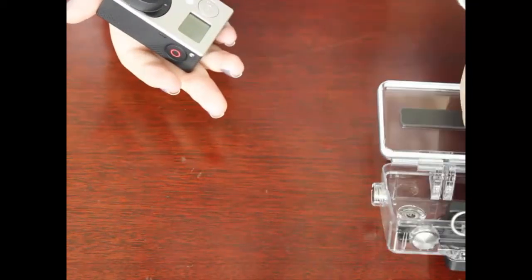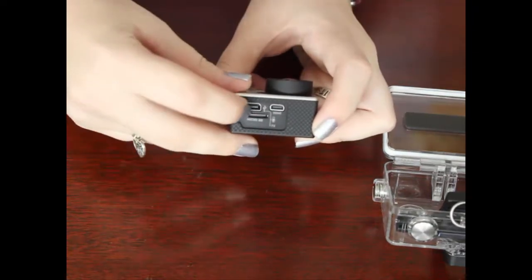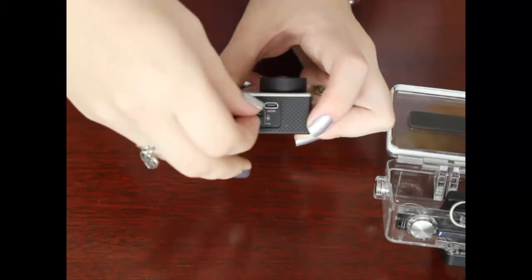All you need to do is take the GoPro back out of its case. You'll see that the microSD chip is right here. Just gently press in and it will release.